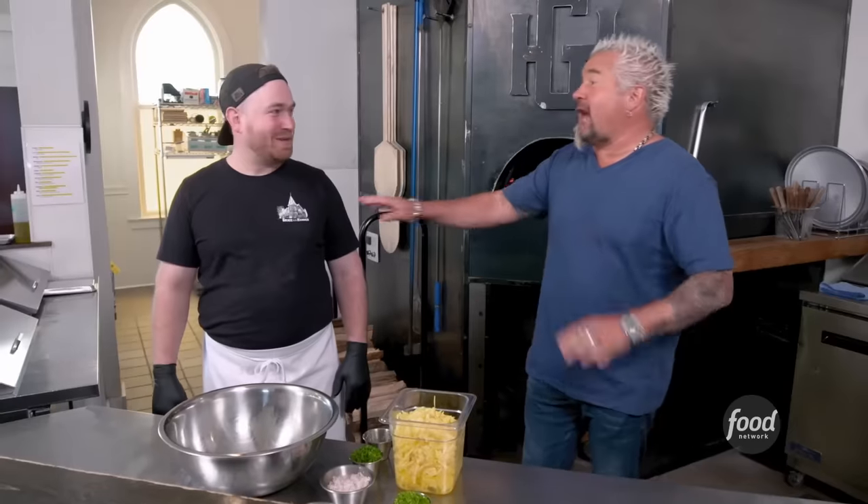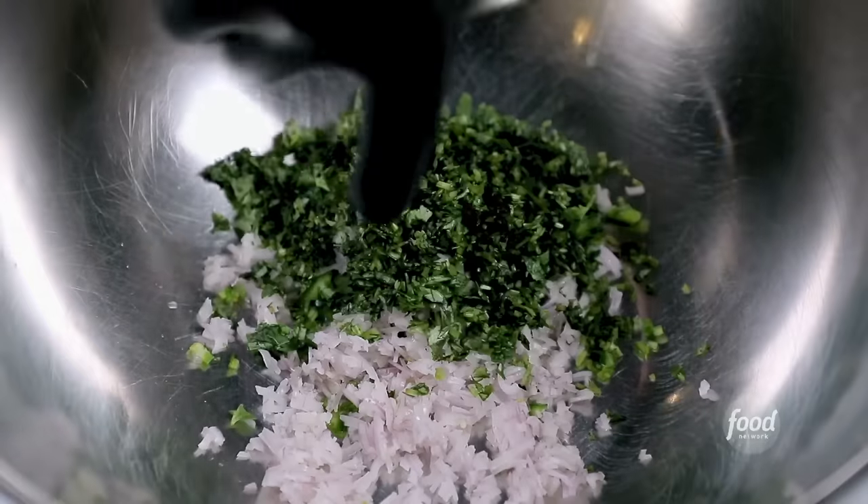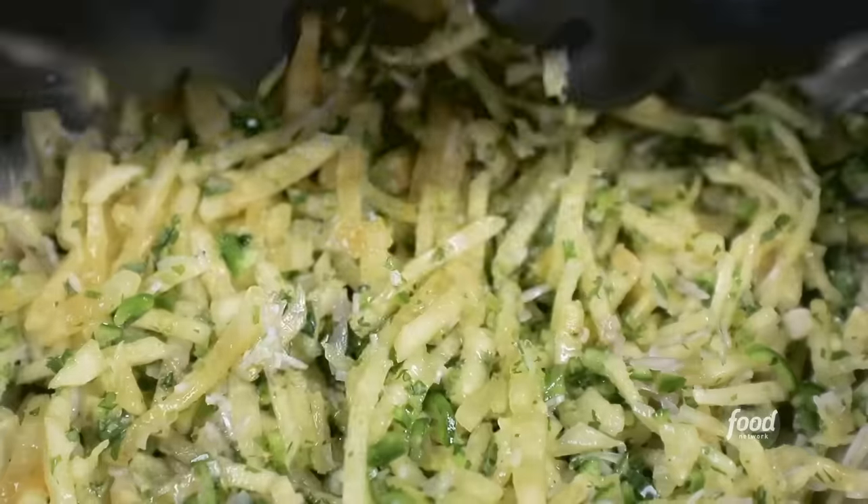Next up: pineapple slaw. Pineapple on pizza — I know it's a great debate. Actually, I don't care. It's your pizza, put on it what you want. We got some ginger, shallots, chopped cilantro, pineapple, serranos to add a little bit of heat. Mix that up.